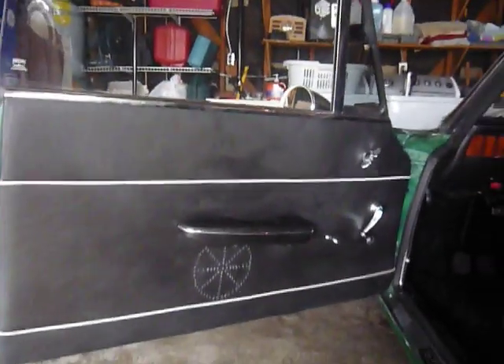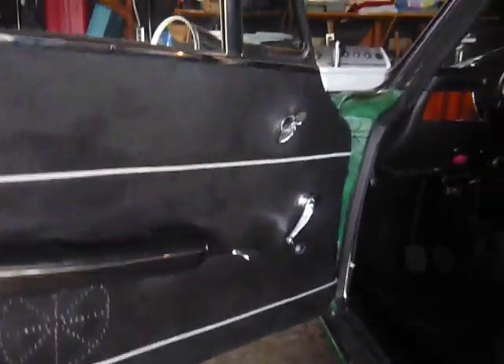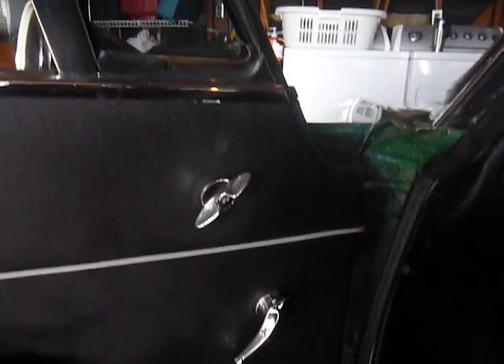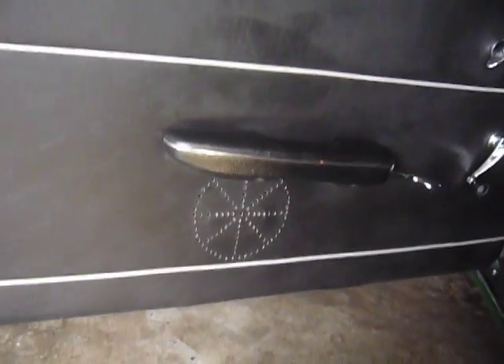Here's the door panels, kept with all the stock hardware. They're actually from a '68, not from a '71, but they're so much nicer. They just look a lot more retro, and the armrest is very retro.